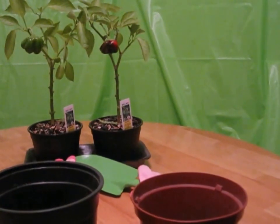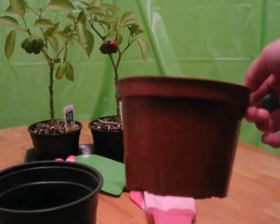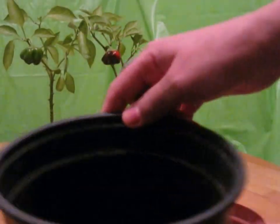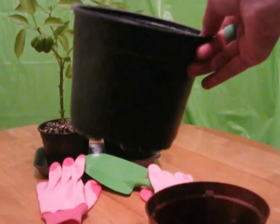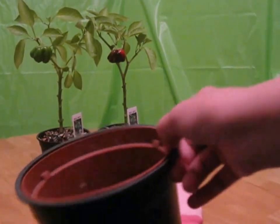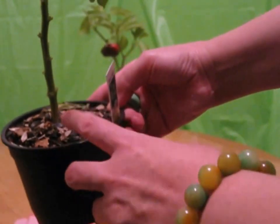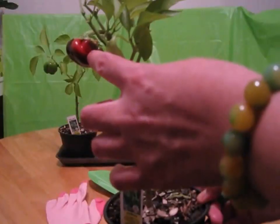These are the pots I'm planning to use today. For repotting the red one I'm going to use this brown pot, and for repotting the green one I'm going to use this black pot, because the black one is larger and the bottom is deeper. I hope the green one will still grow well. As a nutrient for the plant I'm using sunflower seed skins.